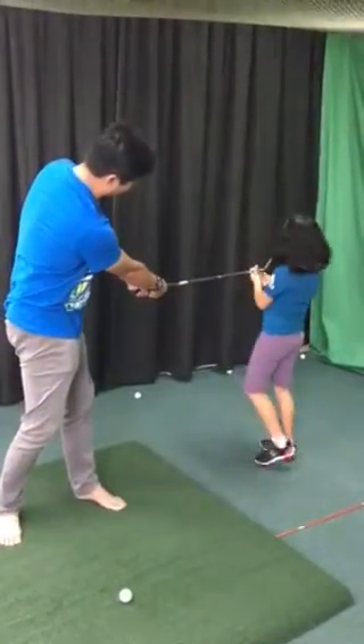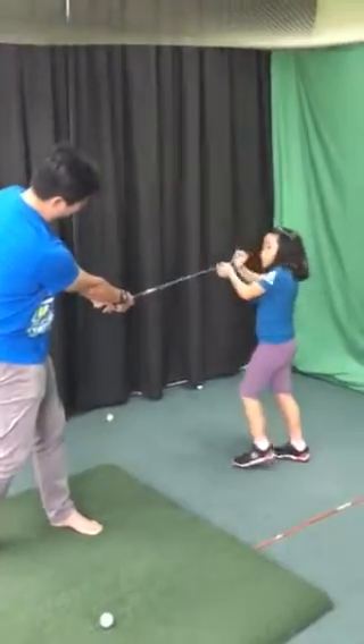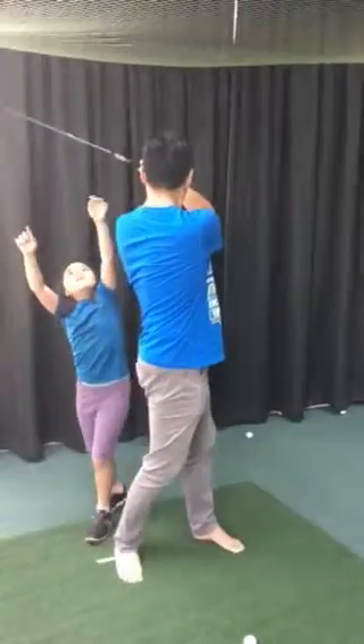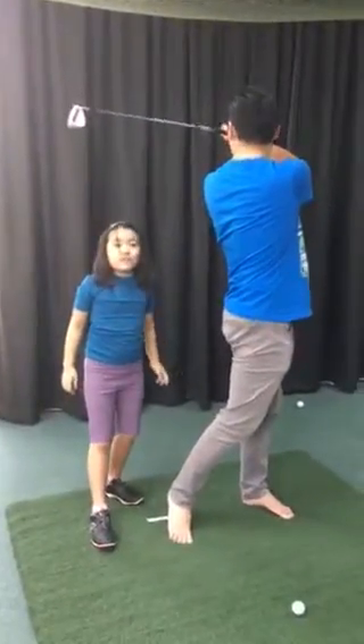Up here it will stretch at the other side — the toes are pointing up. But when it is over here and it's pointing down, it has to point down over here.